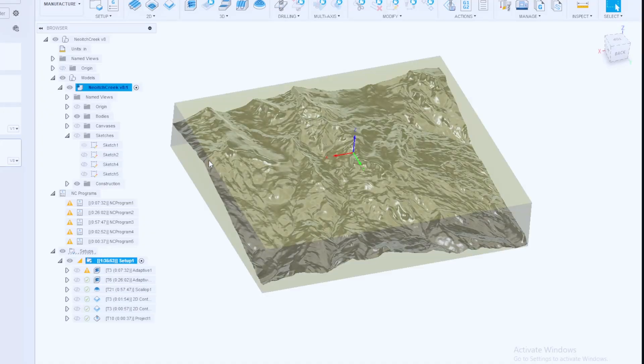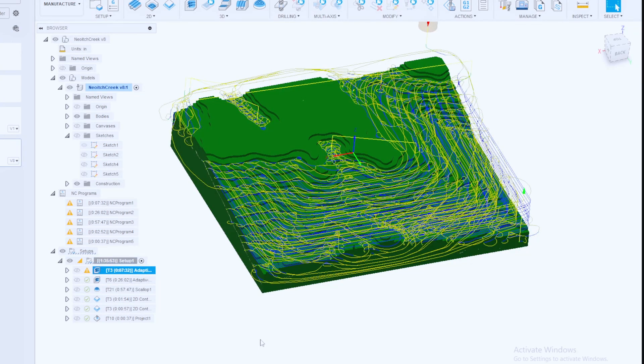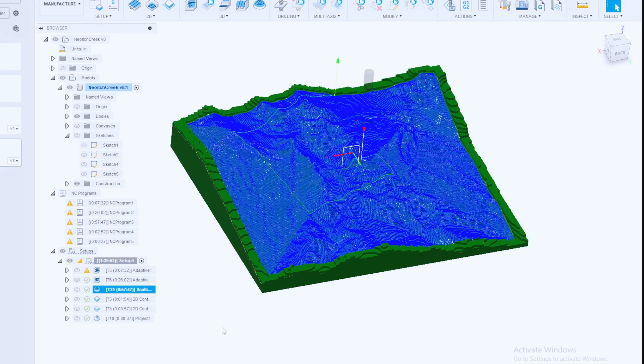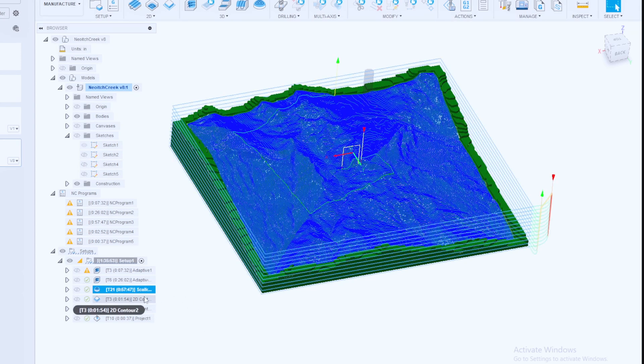I can rough out the blank to stock dimensions in Fusion 360 CAM and adjust the setup to the thickness of the material. I'll rough mill as much as possible with a half-inch end mill, then follow up with an operation using rest machining from the previous operation with a quarter-inch end mill. Then I run the scallop operation with my new tapered bit, and finally cut out the outer profile again with a half-inch end mill.